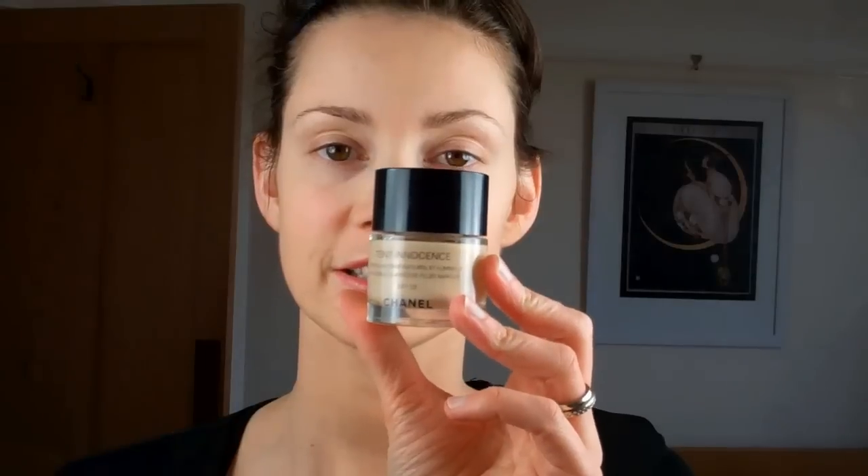And a little bit just under here around the crow's feet. I'm going to use Chanel Taint Innocence. I love this foundation — I use it a lot on my clients. It's not too thick; it gives your face a lovely fresh glow without being too shiny. The number I'm using on myself today is 20, it's called Claire, and I just pop it on the back of my hand.